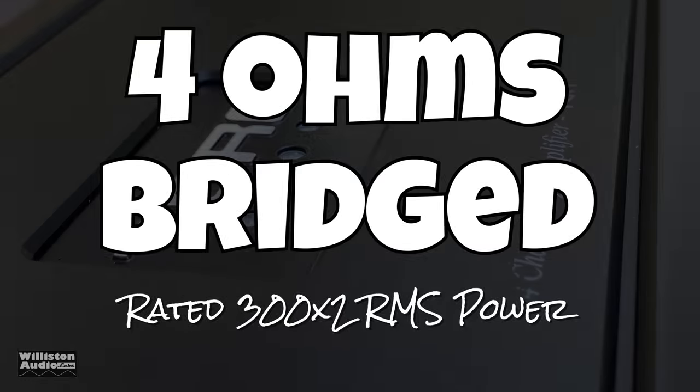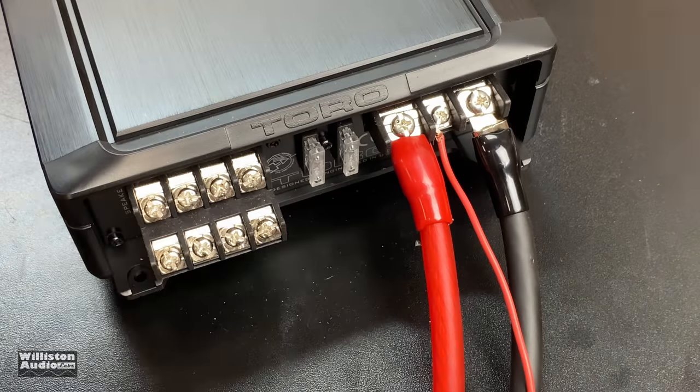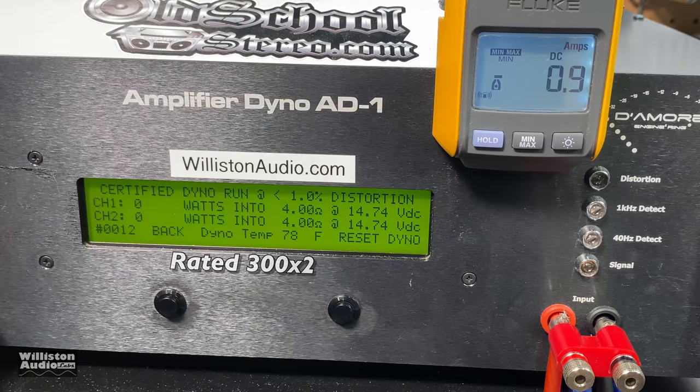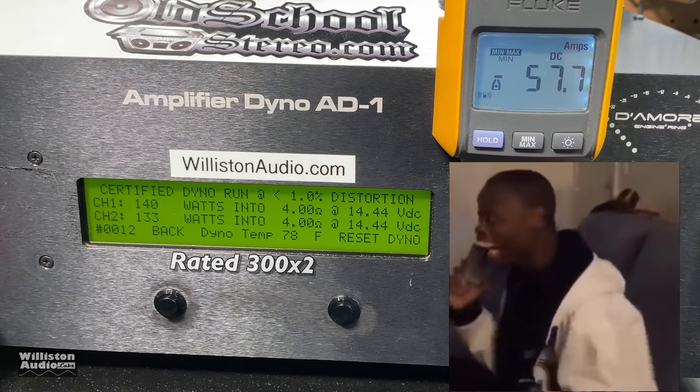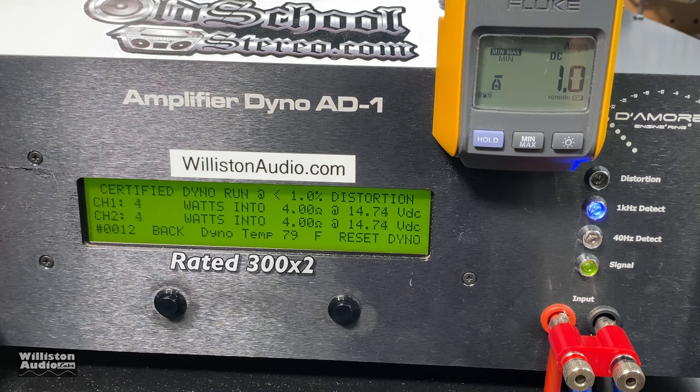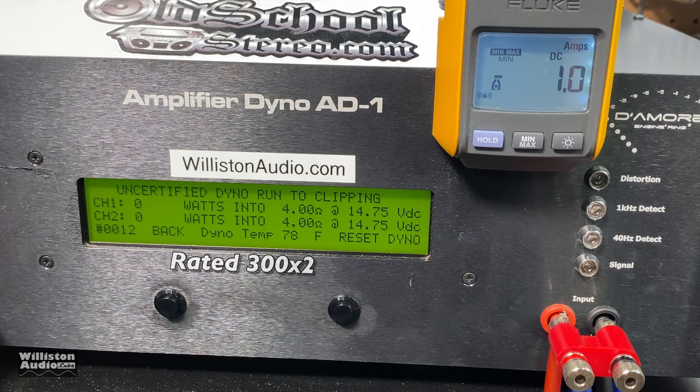Now bridging the amplifier: rated 300 by 2. I really don't get why it's rated 300×2 when it's rated 120×4 at 4 ohms — it should be 240×2. But that's what the manual says. The result? About half the rated power: 175 and 167 watts. We also tried it at 1 kHz and got a little more power but still nowhere near the rated 300 watts. Uncertified: 173 and 161 — just a little more than half the rated power.